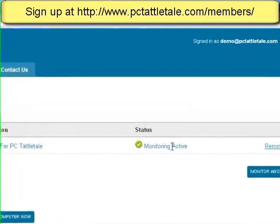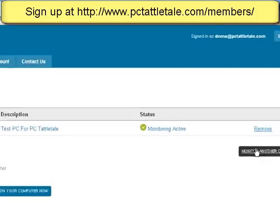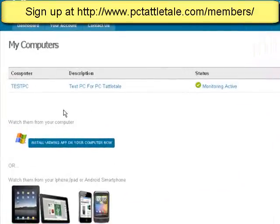It's monitoring. And whenever you're done, you don't even have to go back to their computer — you just click Remove right here and it will self-destruct and effectively be done monitoring on their machine. So you just have to go over there once to get it set up. And you can add more computers right here, as many as you want. In the next video I'm going to show you different ways on how to view it. But if you want to get started now, you can just click Install Viewing App, install this on your computer, and you'll see it works great.